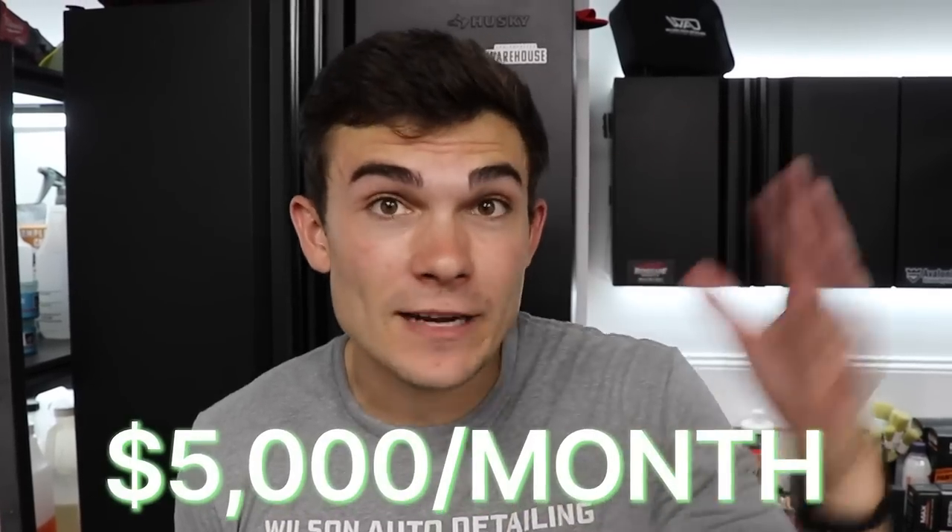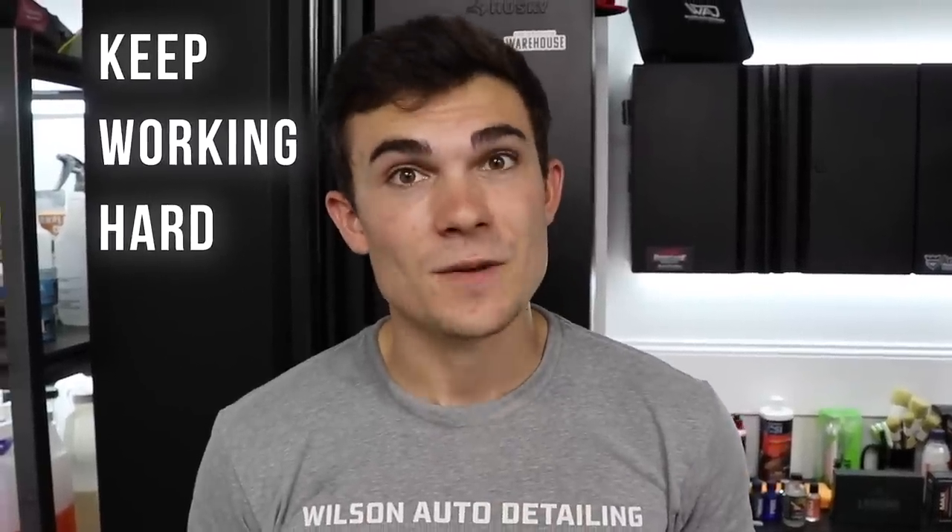Before you bounce off this video, make sure to use the link below to register for the live free training I'm hosting on September 15th to teach you how to scale your detailing business to five grand a month using maintenance clients — money you make every month, customers you see every month. The spots fill up, so don't wait. Click the link, use your email to register. If you want to pick up this specific wheel cleaning product, I'll hook up a link in the YouTube description box as well. Thank you so much for watching — Luke here at Wilson Auto Detailing. Keep working hard, and I'll see you in the next video.